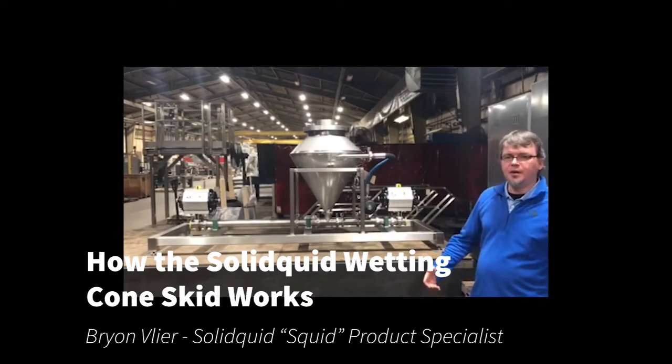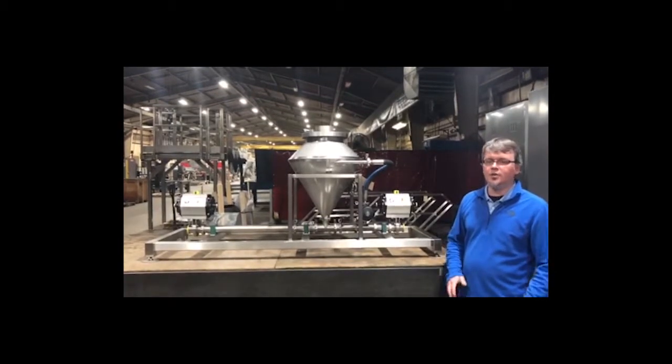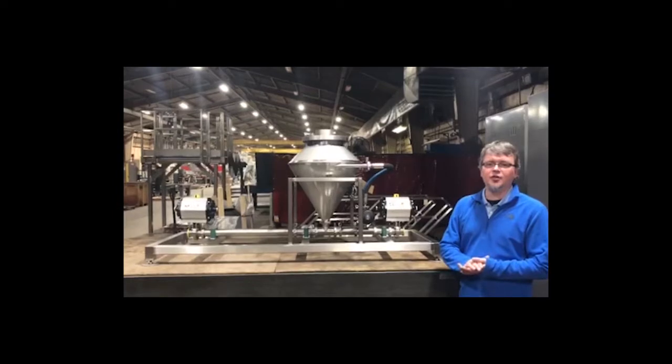Hey guys, I'm Brian Valliere with Hattman. I'm the product specialist for Soliquid Systems, or as we like to call them in-house, the squid.